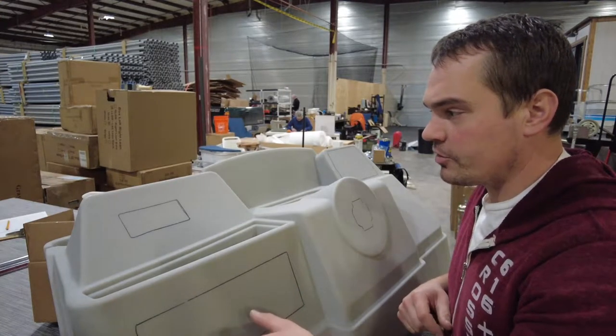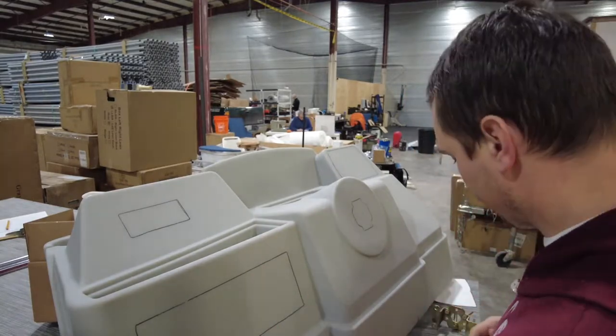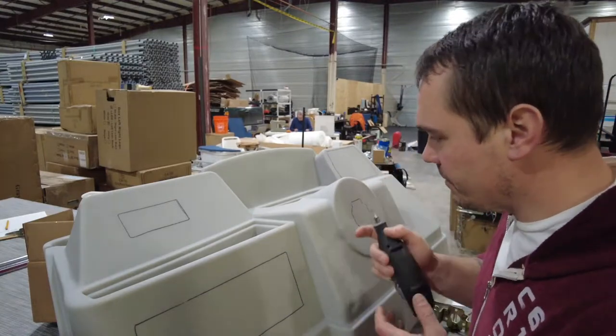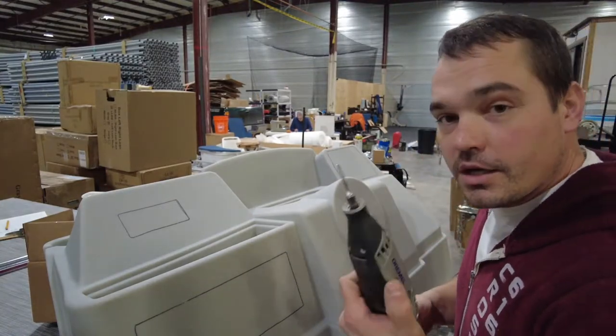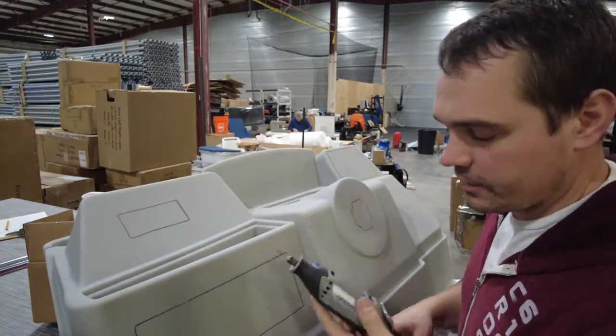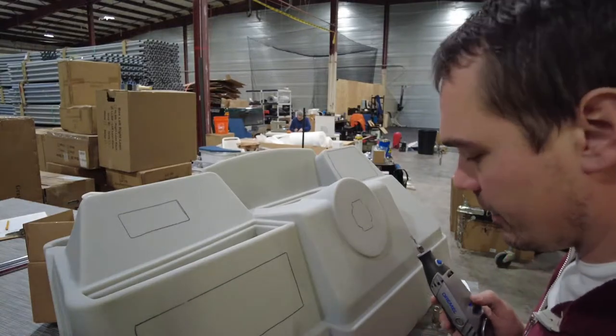I'm going to get my Dremel tool out, make all these cuts, and then move on to installing everything. When working on rotomolded plastic — plastic seat bases, consoles — a good plug-in corded Dremel is your best friend. Battery-powered just doesn't have the juice to keep going. So we're going to go ahead and make our cuts here.